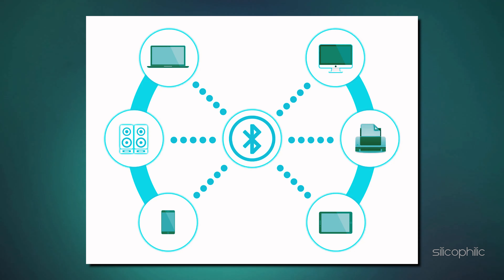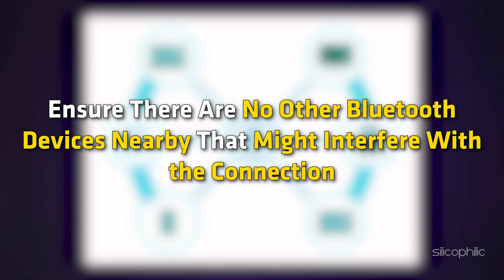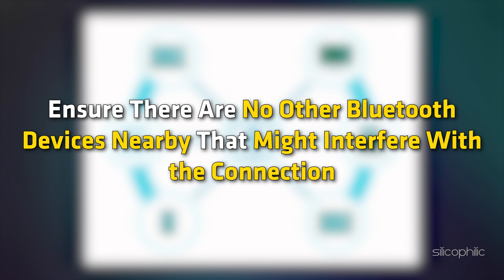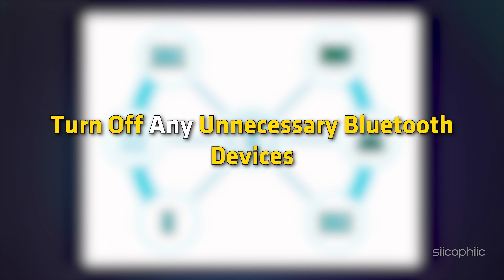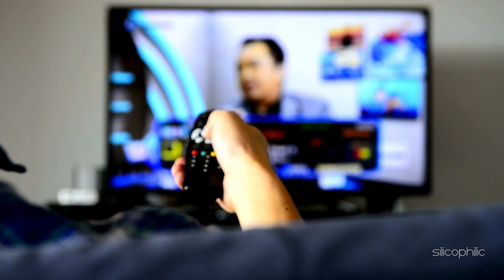Method 6: Reduce Interference. Sometimes connected Bluetooth devices can interfere with the device and cause such issues. Ensure there are no other Bluetooth devices nearby that might interfere with the connection. Turn off any unnecessary Bluetooth devices. Once done, check if this could fix the issue.